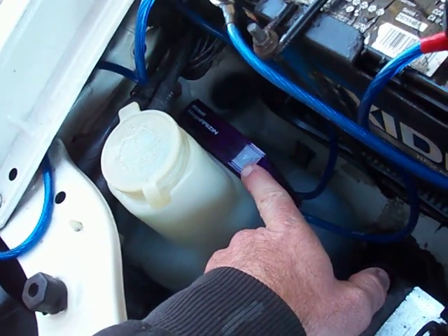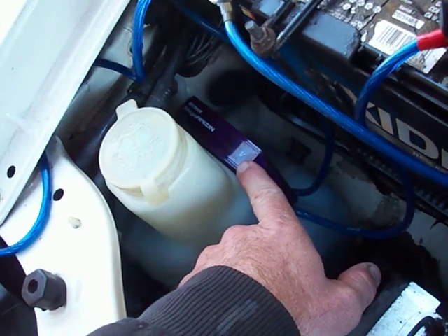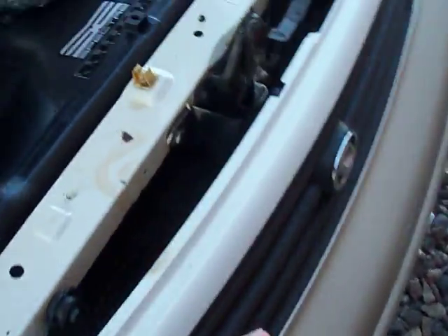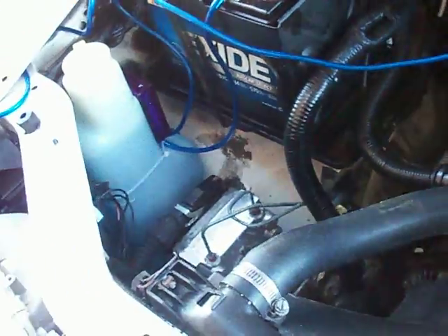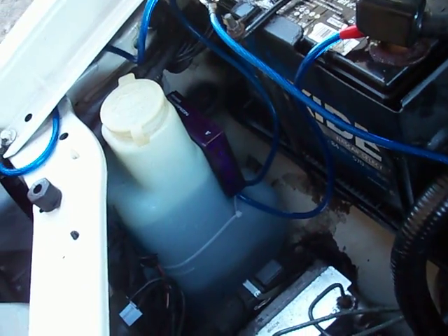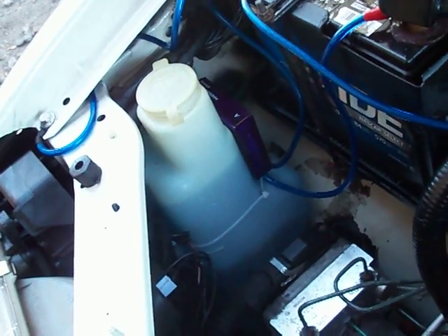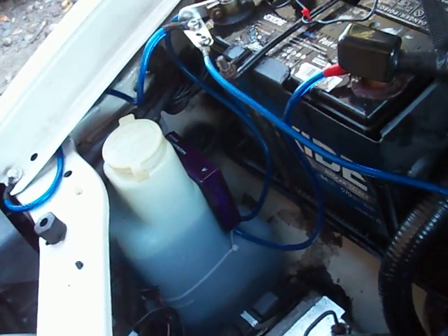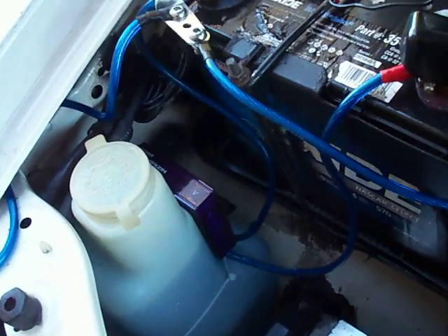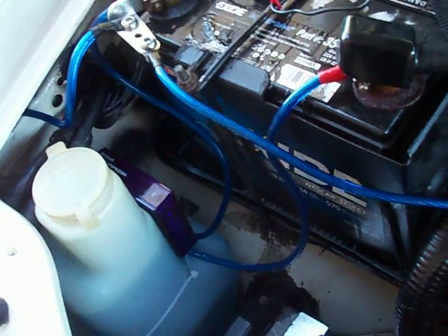I noticed some people on the internet installing this wrong according to the directions, which are right over there. They are written in English as well as Japanese, so if you speak Japanese, it's got you covered. The warranty on the unit is only valid in Japan according to the little insert that's in the package. They say it'll last about 5 to 10 years.